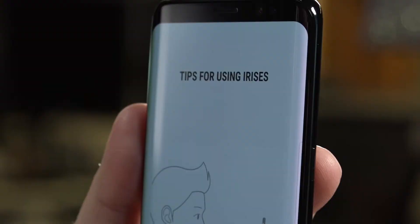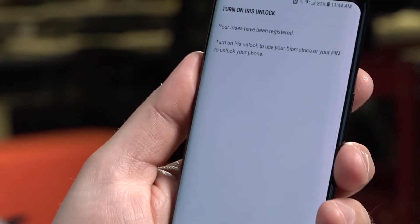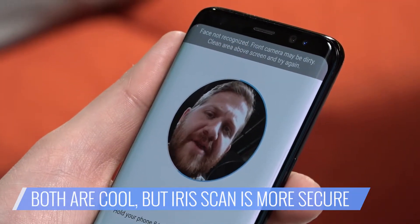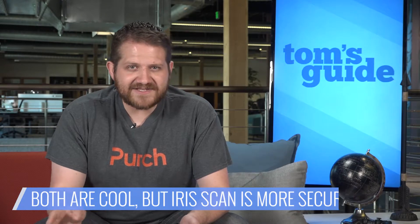You can read the additional instructions or just skip them. Choose Iris Selection on the final screen and then tap OK. Remember that you can't use iris scanning and face recognition at the same time — it's one or the other. Iris scanning is more secure though, so we'd go with that.